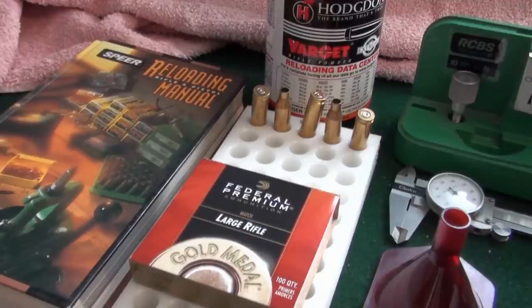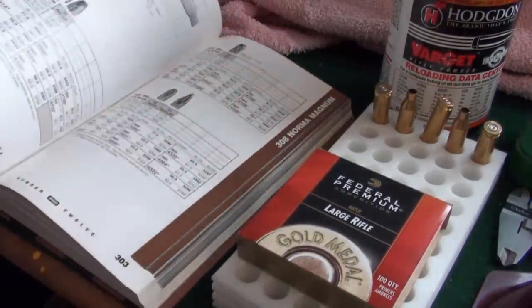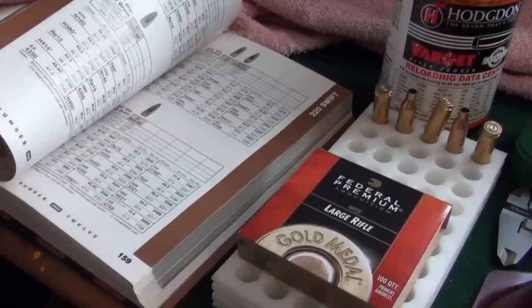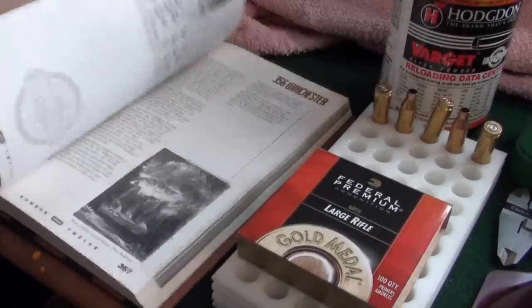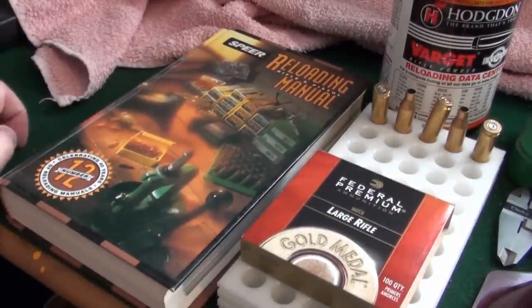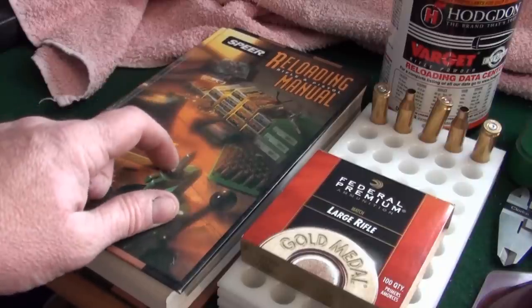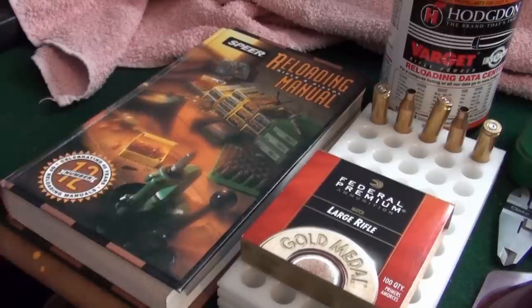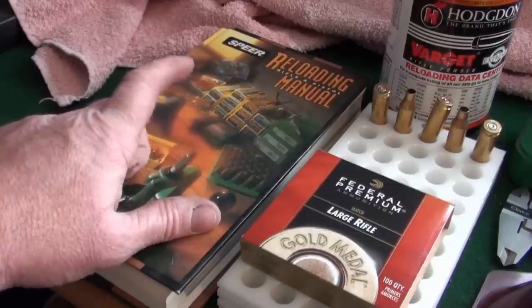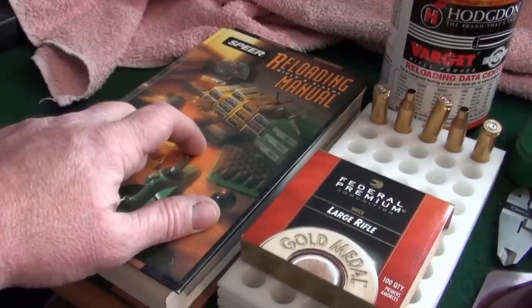I'll start off by going through the bits we're going to need. Most importantly, here's a reloading manual. Inside it lists all different calibers, and for each caliber it will give you the type of powder you need, the load recommended for that caliber, the maximum load recommended for that powder-bullet combination. Also in the front there's a quick user guide and a glossary for their products and different types of bullets. That is the most important thing.